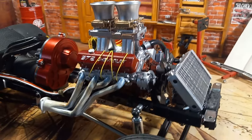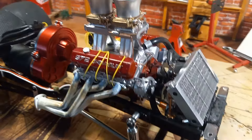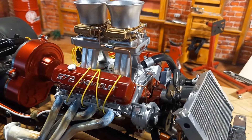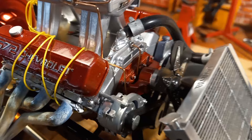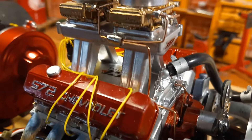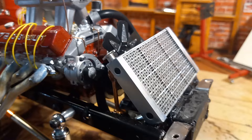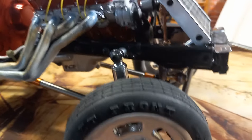This is built on an Axial SCX steel frame, 1/8 scale, with a big block — a 572 Chevy big block. A lot of detail, cast lines, all my usual stuff: aluminum radiator, metal shocks, all aluminum on a straight axle, aluminum links.